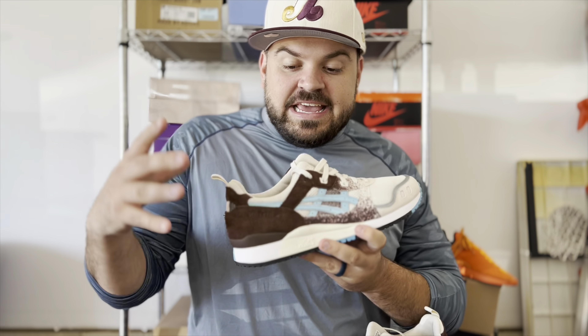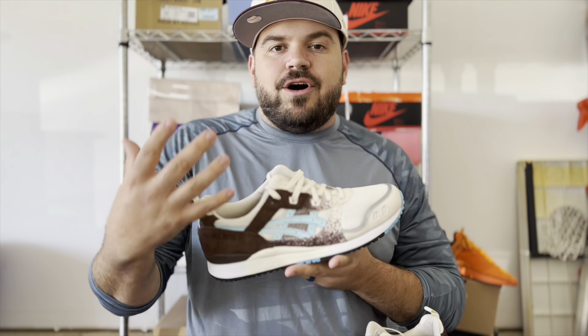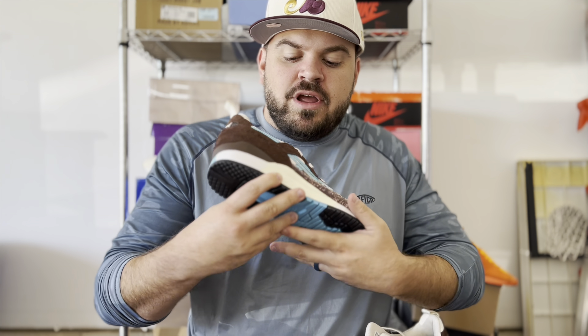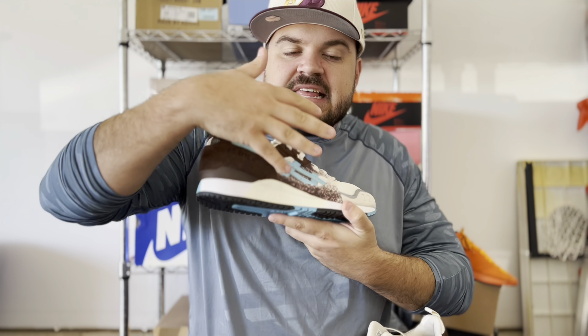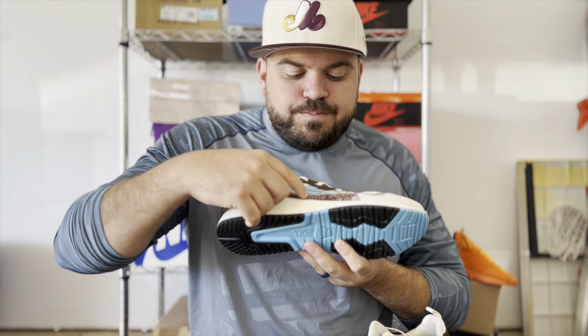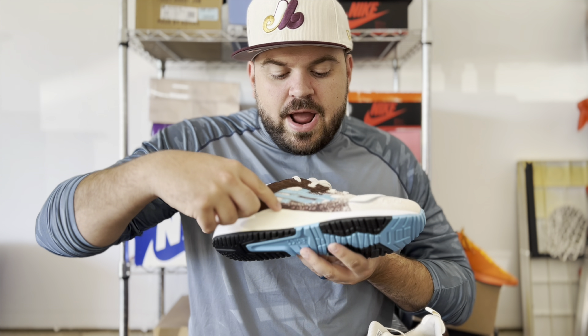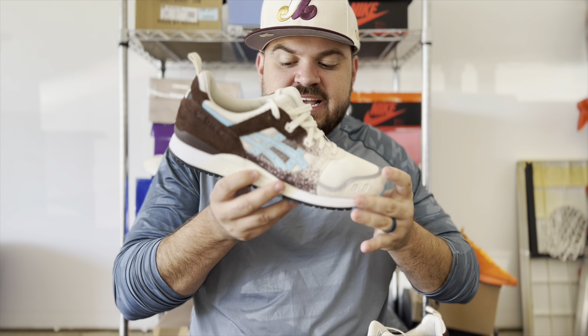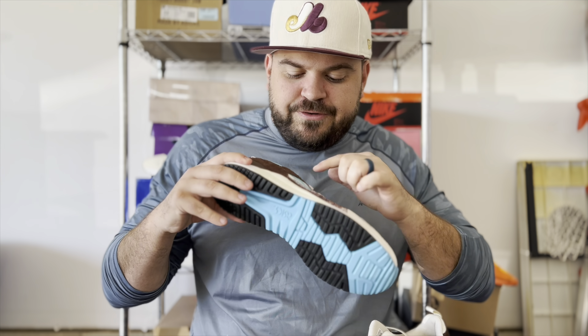The kookaburra is a primarily brown and tan bird, so we've got that tan on the toe box. Moving back, there is a lot of brown used on this sneaker, starting with these speckled leather hits wrapping up around the mid panels and over the eye stays. I love that speckled effect you can see going on right there on the mid panel.